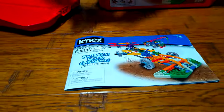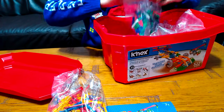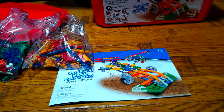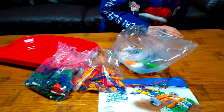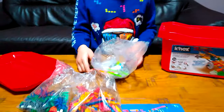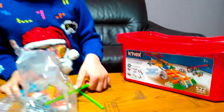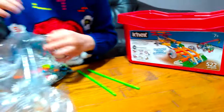I opened this bag, and this one, and this one, and this one. Let's just open the bags — I already opened them. The name of the set is Click and Construct the Value Set. Here are the pieces, I'll just open them up.